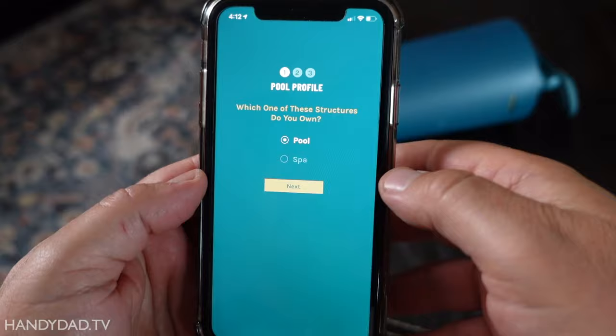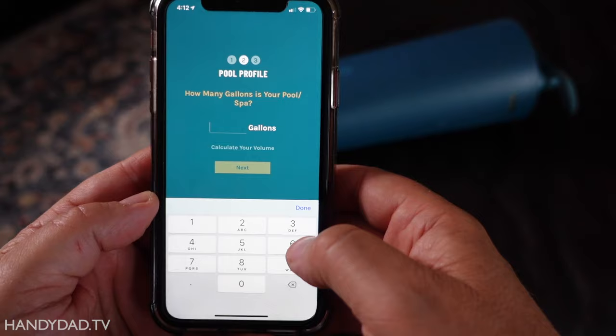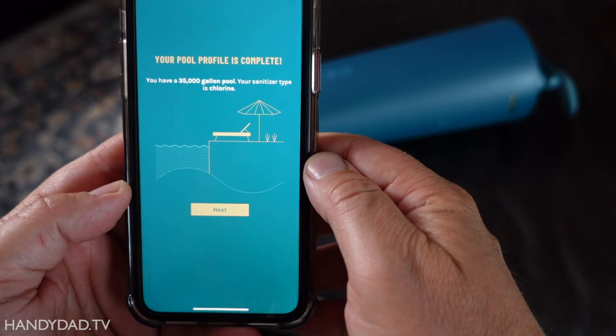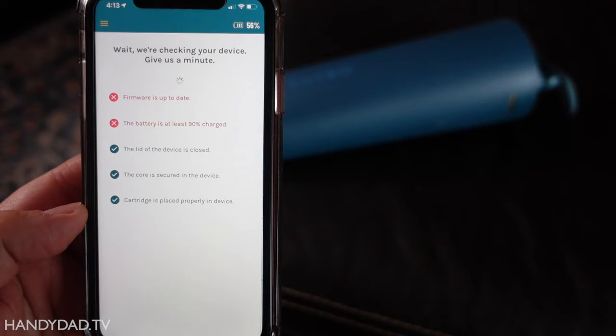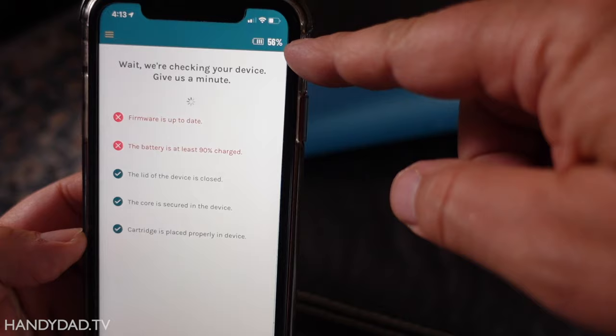The app asks: we own a pool — how many gallons? About 35,000, give or take. What type of sanitizer? Chlorine. We don't use mineral, ozone, or UV. We're going to go with 35,000. The setup check flagged a couple of issues: firmware is not up to date, and the battery is not 90% charged. It originally said 100%, but it's really only 56%. I let the battery charge and came back the next day to finish the setup.